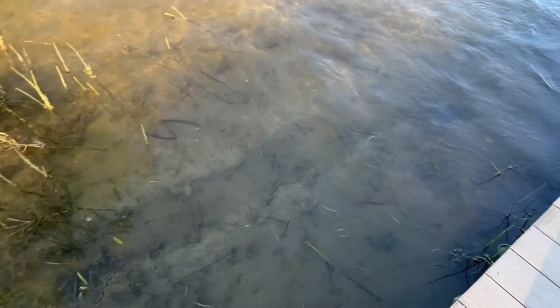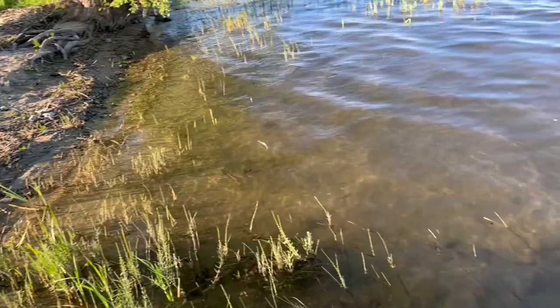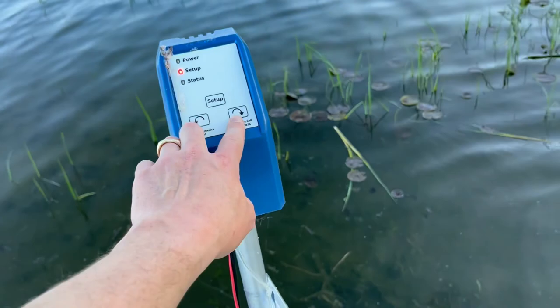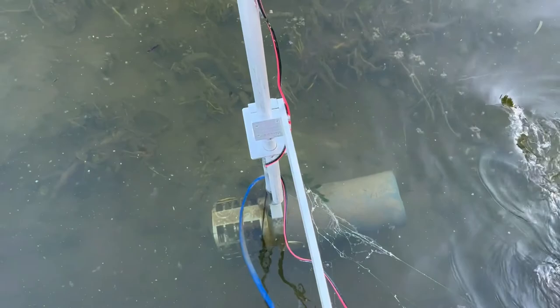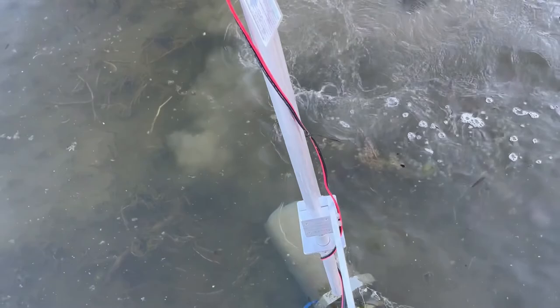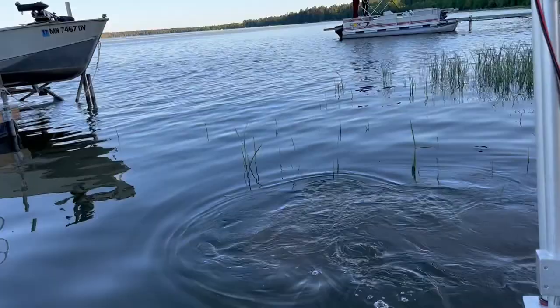I'll turn this so we can get an idea of how far the surface water is being moved. It doesn't turn the fastest, but we'll turn it out towards open water to see. It definitely takes a few minutes for that water to work its way out there.